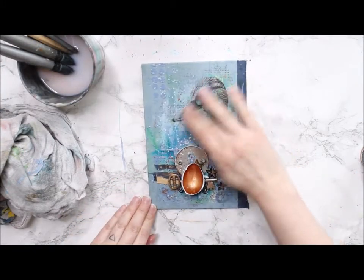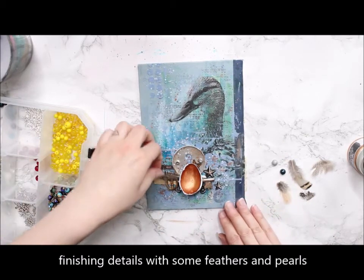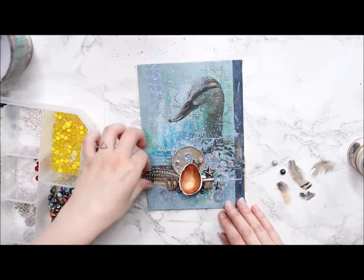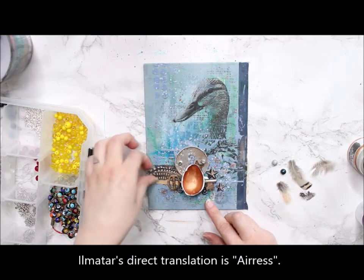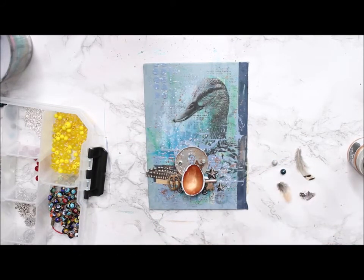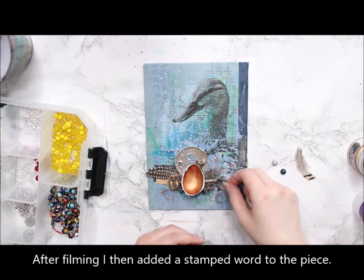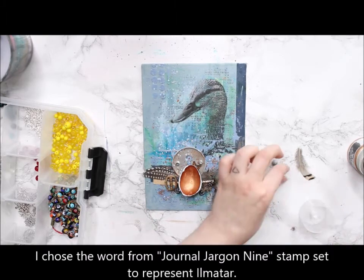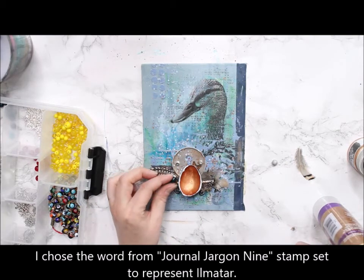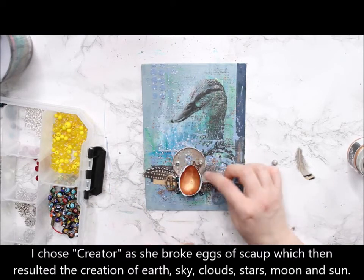As a finishing touch I add some feathers and pearls to the composition. The feathers connect to the duck but also bring some softness to the piece. Ilmatar means 'air spirit' in direct translation, so there needs to be something fluffy and connected with the air in the piece. I also add a couple of pearls to represent different celestial things like clouds, the moon, or stars. After filming I also added a stamped word using Journal Jargon 9, and chose a word to represent Ilmatar — for her I chose 'creator'.